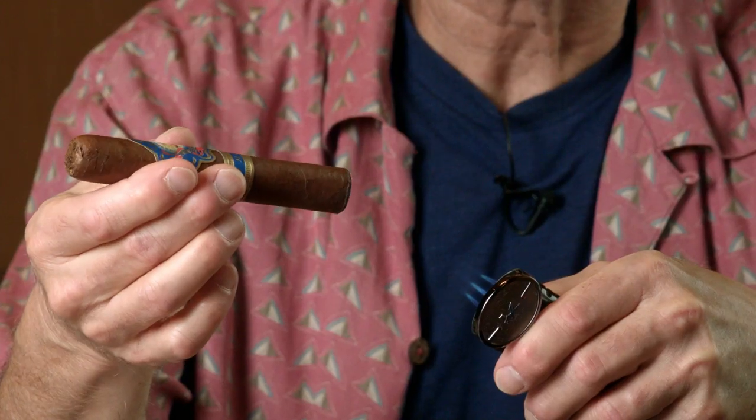At least when I'm inside here I can see what I'm doing. So we're going to get a nice even light on this cigar. Notice that I'm not really that close to the flame — it's a quad flame lighter and you just have to be a little patient.